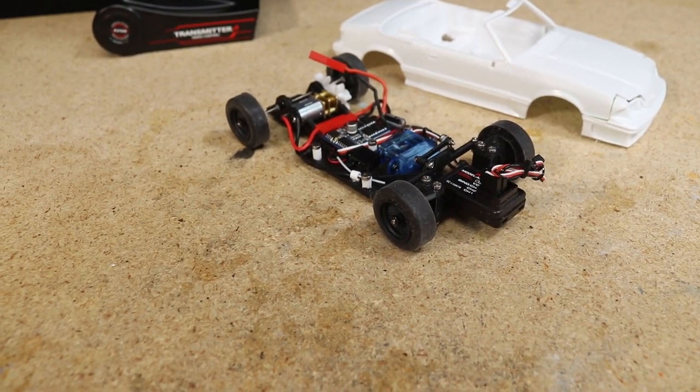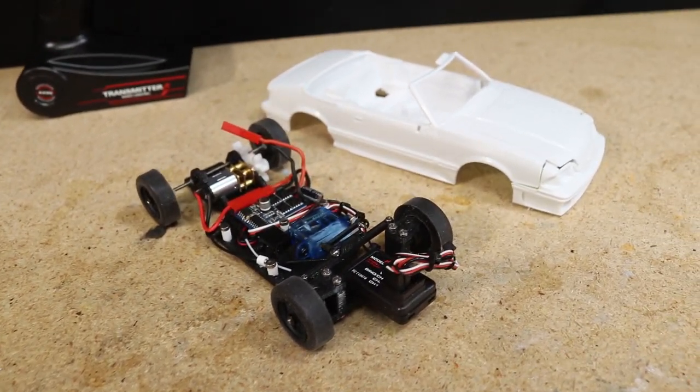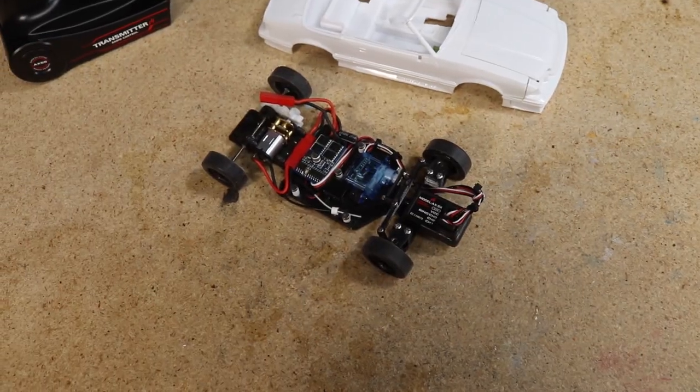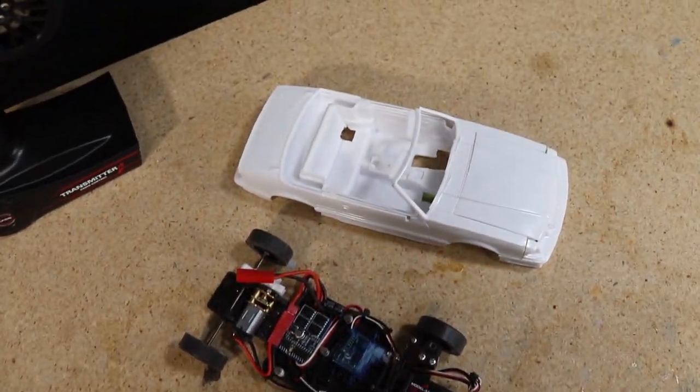Before I begin, I want to remind everyone who's interested in doing a similar build that I've included links to the products and STL files used below in the description. So if you'd like to build a car like I am here, be sure to check them out.